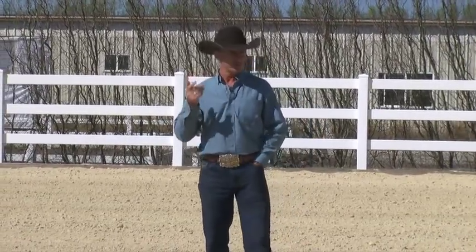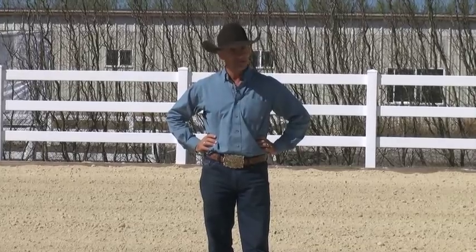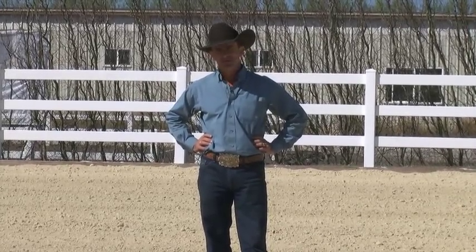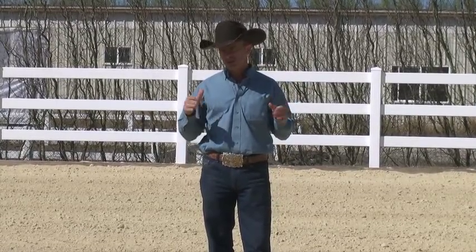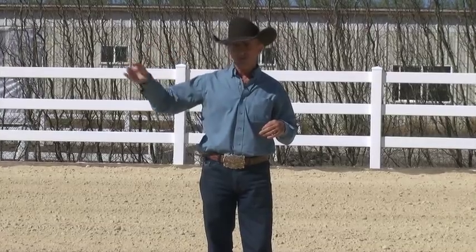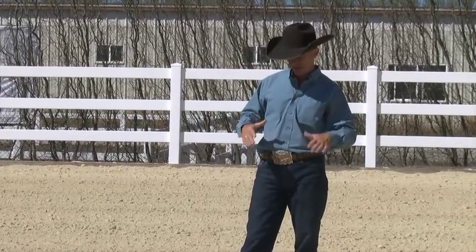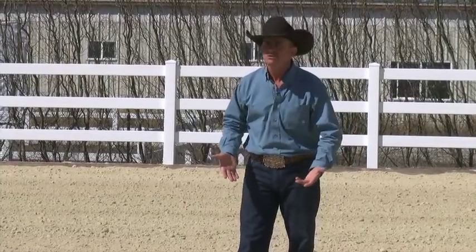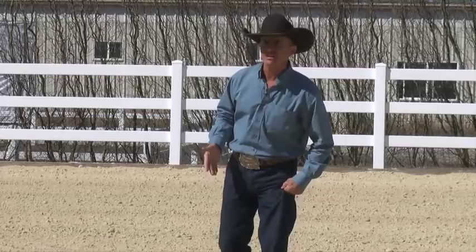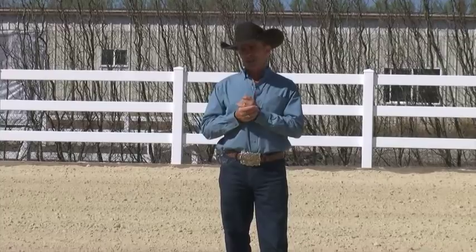I've got some footage to show you that I filmed a couple of years ago with a young horse I was riding. He was kind of a short-necked, upright-necked sort of horse, and I'd been riding him for maybe six months. When you'd turn loose, his neck would kind of stick up a bit. The video was about when I first started working on flying lead changes.